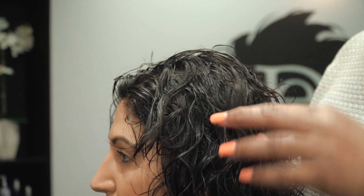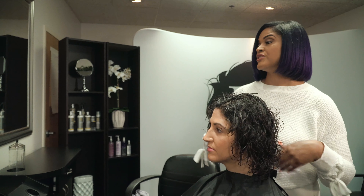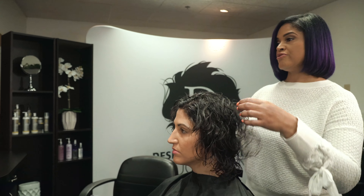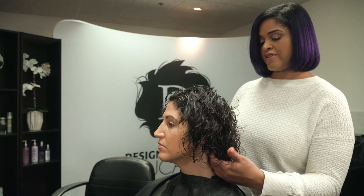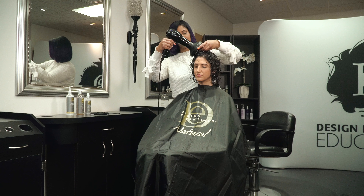Because of all the blow drying and flat ironing that your hair has been going through, you do have a few straight pieces in there. But you can see the definition, you can see the shine. Using the almond and avocado collection is imparting moisture into your hair, hydrating it, nourishing it to help alleviate all the dryness, breakage, and frizziness. Your continual use of this and layering it will help you have a great head of hair.